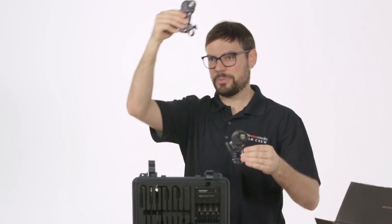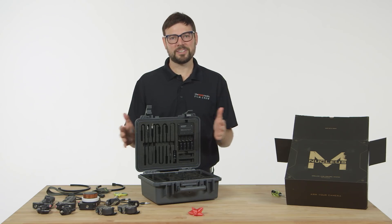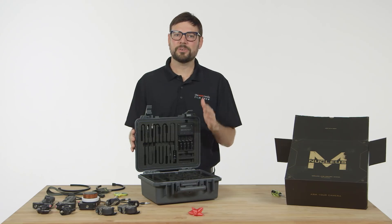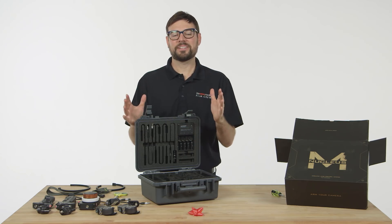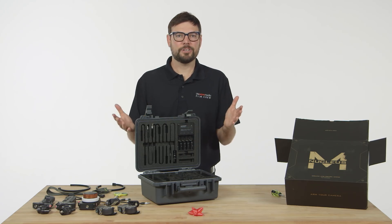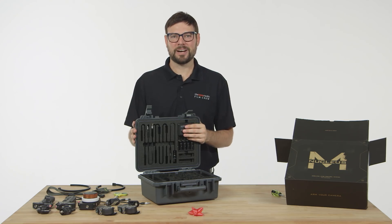That's our unboxing of the TILTA Nucleus M Wireless Follow Focus. We'll also be doing a review with sample footage in the coming weeks, so keep an eye out for that. What do you think about the Nucleus M — is it the best wireless follow focus for the price, or is there a better one? Let us know in the comments below. And as always, please like and subscribe.